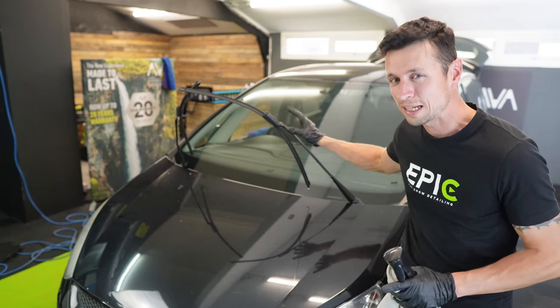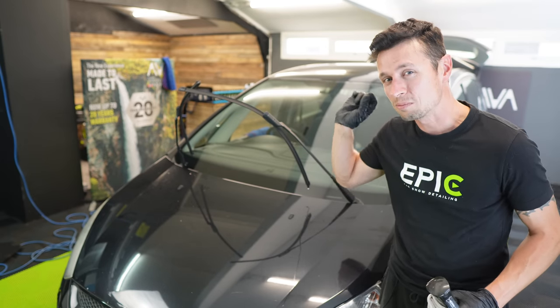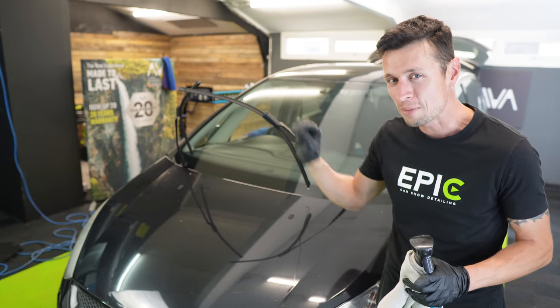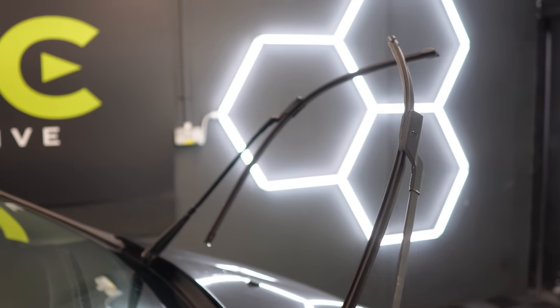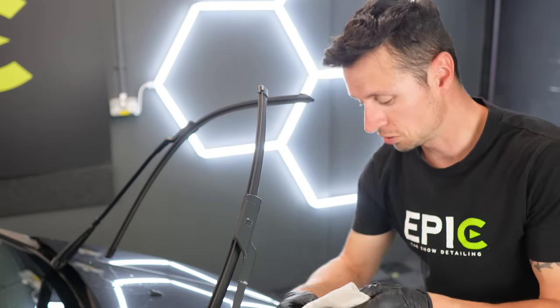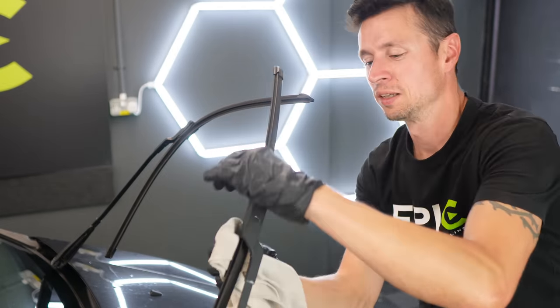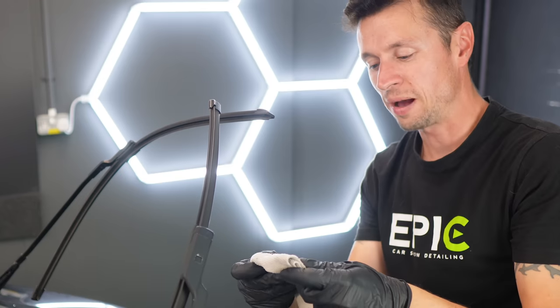We now have a clean windscreen, but that doesn't necessarily mean the blades are going to move smoothly. It's the wiper blades themselves that are starting to judder, so it's most probably some contamination on them. Whenever you wash your car, this is one of the most commonly missed areas. I'll spray some glass cleaner onto a white cloth and rub the wiper blade — and look how dirty it comes out!